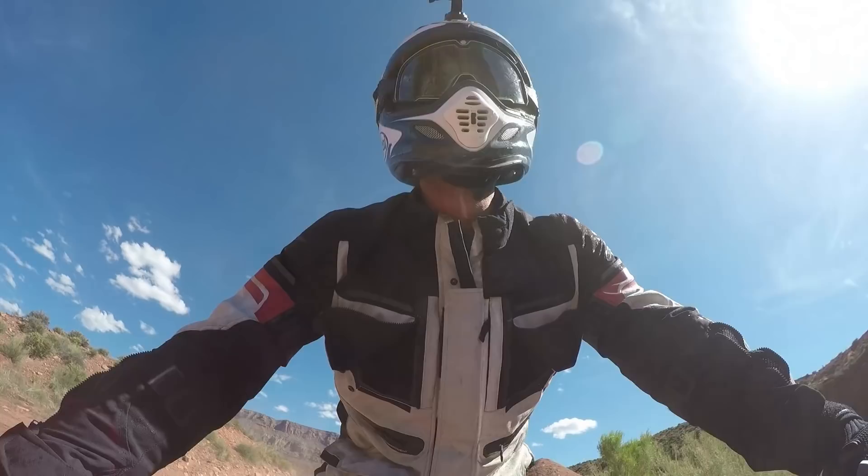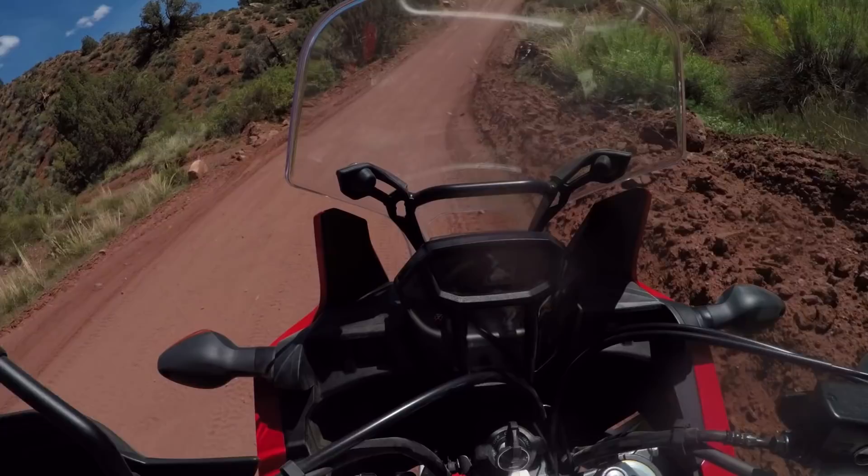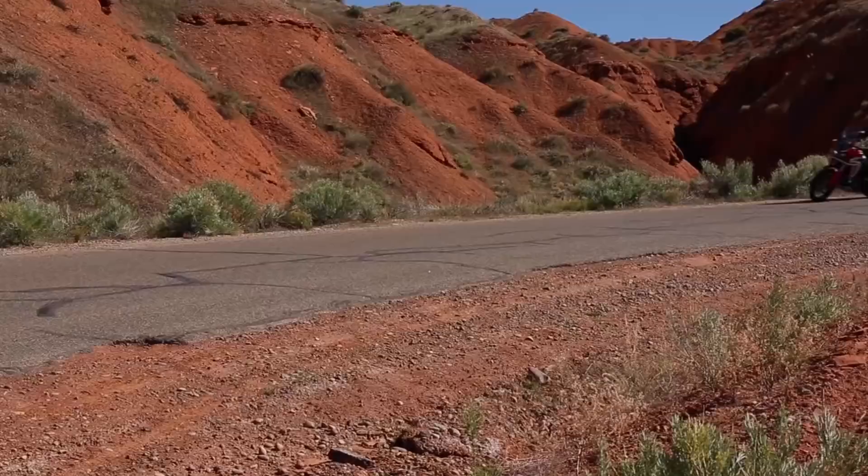You really feel like you can throw this bike around. I've been really able to get a lot of confidence through the days riding this bike, allowing me to slide it and put the bike exactly where I want it to go.